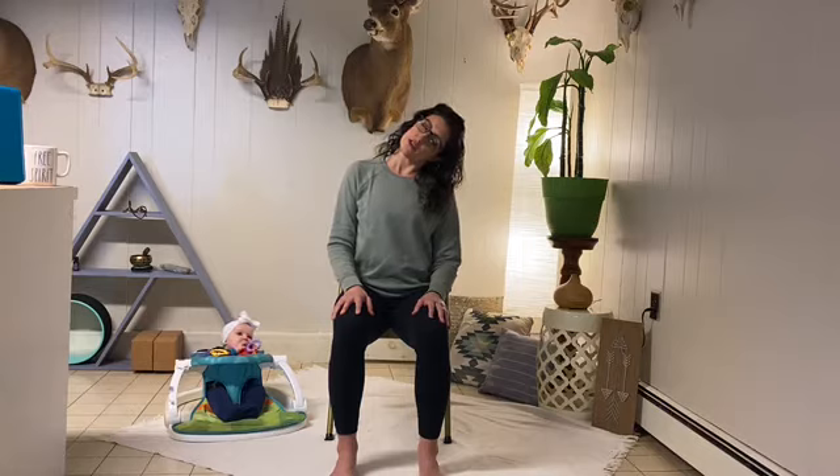Sitting up nice and tall here, reaching the crown up high. Exhale, drop that right ear down to that right shoulder. Breath in here, and exhale. Inhale, lift it up, and exhale — left ear to left shoulder.